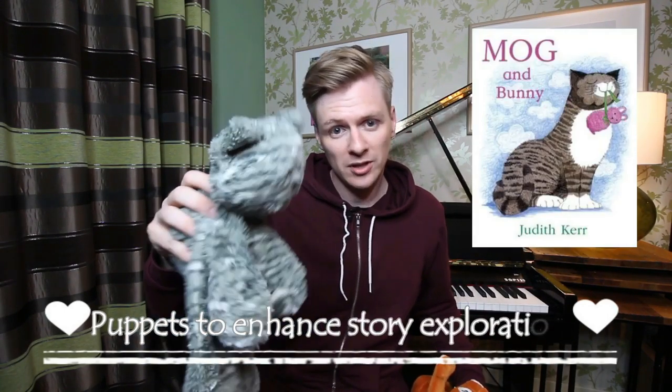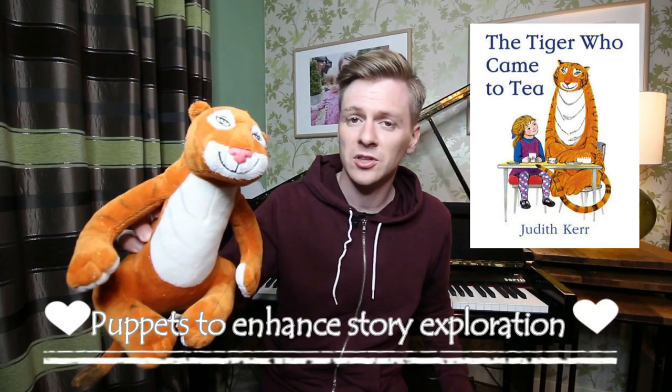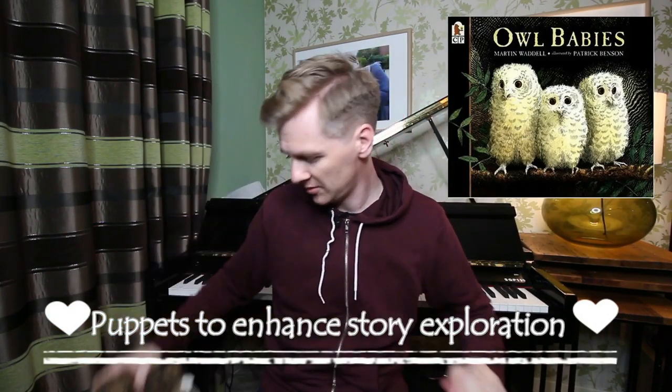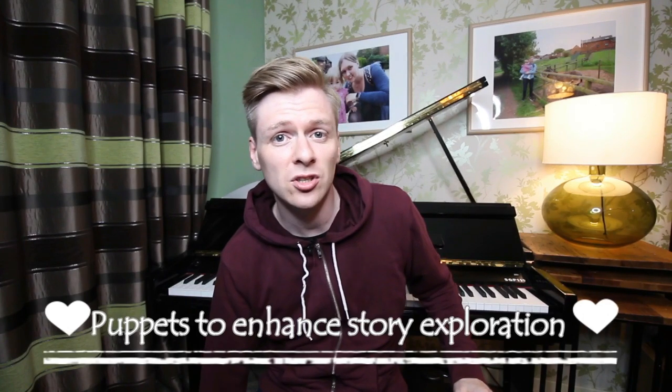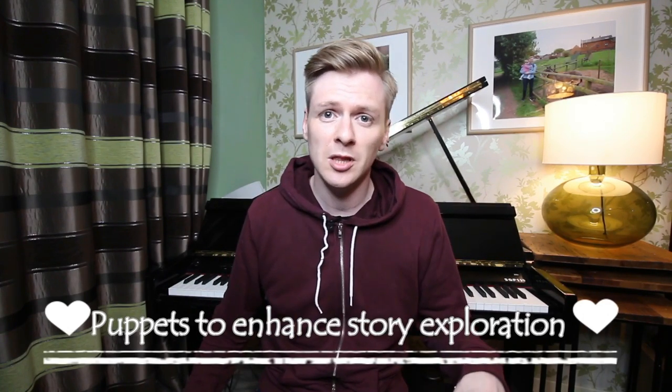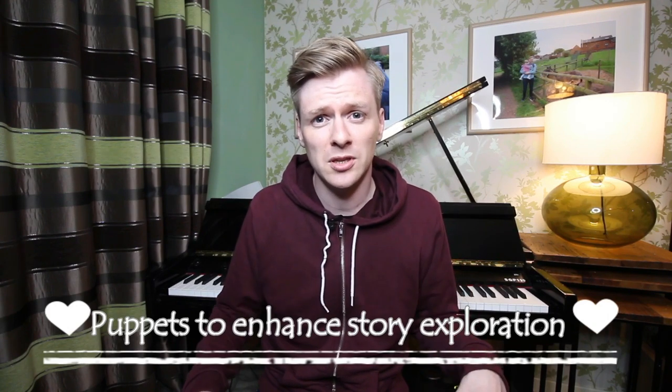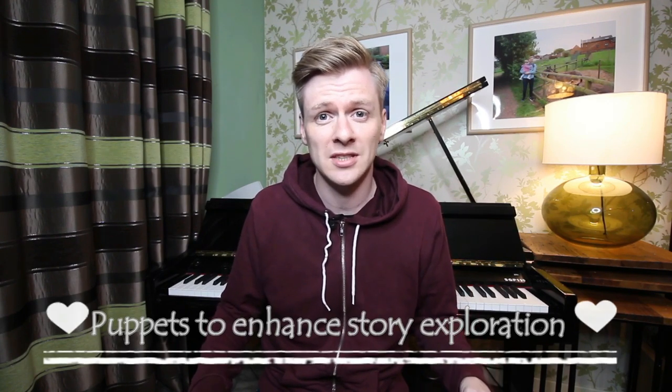I'm a big fan of book bags that include characters that go alongside the stories that you're learning about. Here I've got Mog the Cat to go with the Mog stories, I have the Tiger from The Tiger Who Came to Tea, and I have the Owl from The Owl Babies. The children love re-enacting the stories, and by putting them in the book corner during free flow, it really encourages the children to visit the other books in that area and discuss the stories in detail. You might even get some of the more reluctant readers in your class visiting that area.